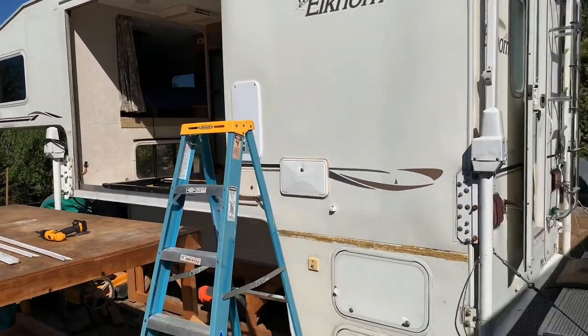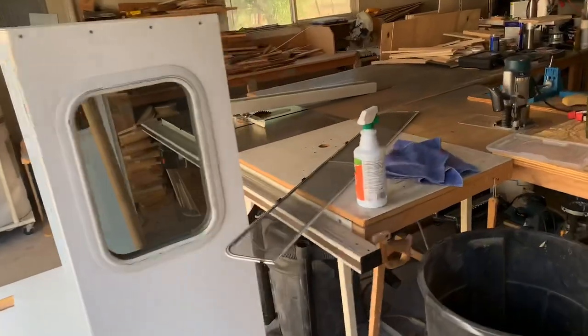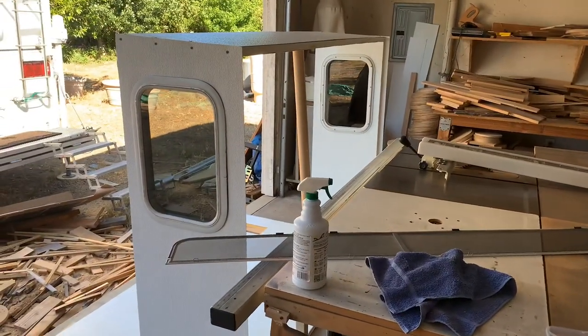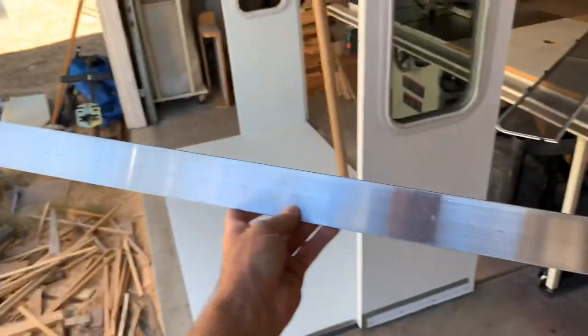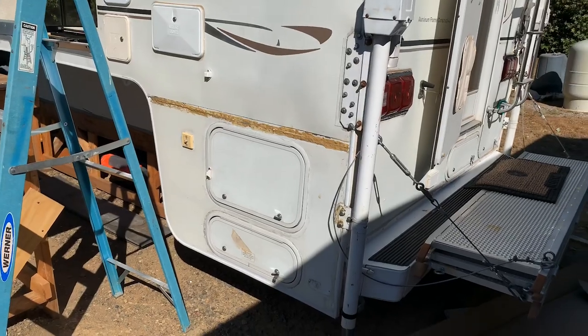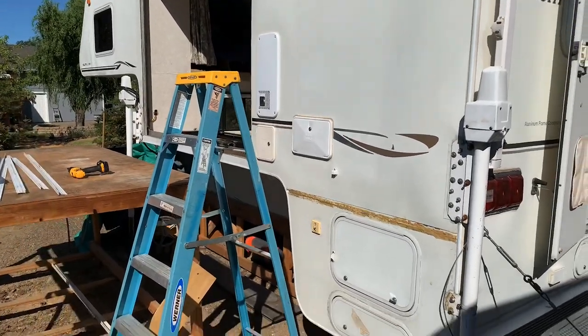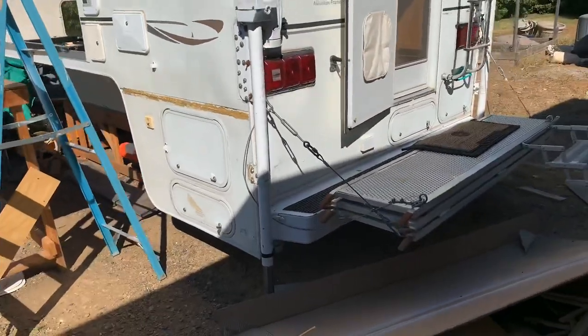I'm hoping that this evening I'll be able to get the slide-out put in place. Got this face wall all cleaned up and once the slide-out is installed we can get the face wall in place and sealed and screwed in. It's about 94 degrees today — got my hat on, I know it looks really cool. Making progress; got my aluminum trim piece cut to the radius of the skirt. As soon as I get all the sealant put on around the slide-out opening I'll get this piece of trim put on and get it sealed up.